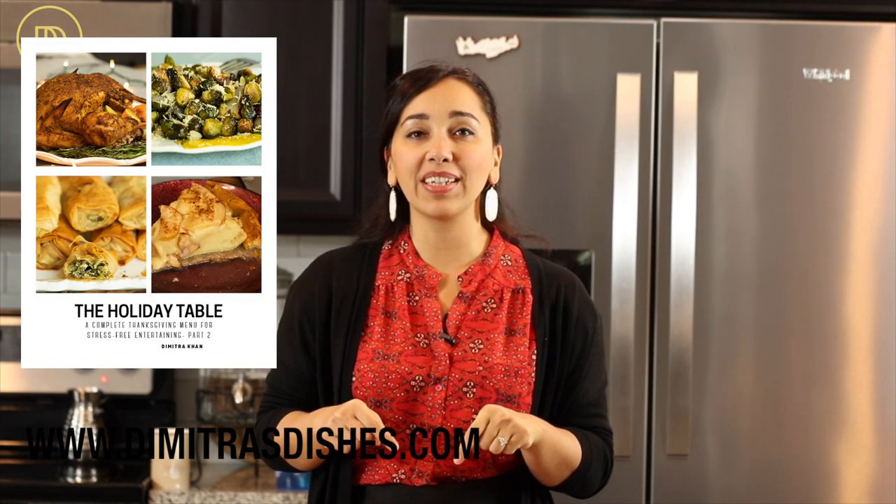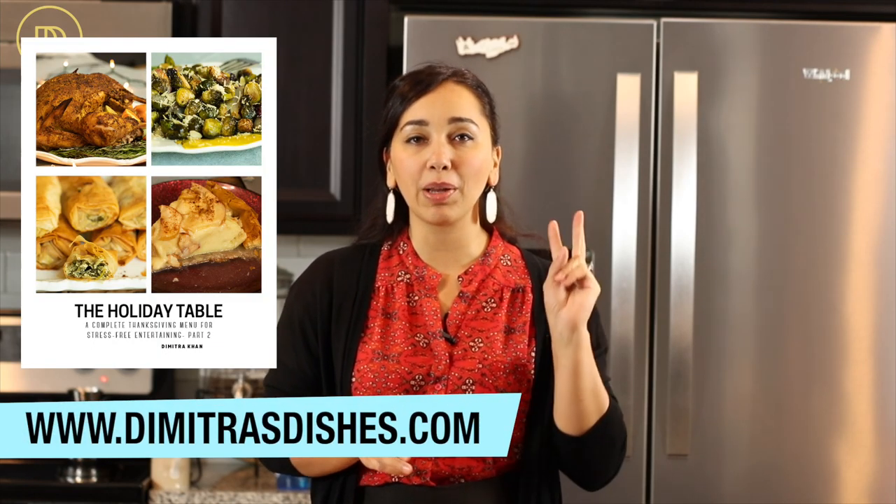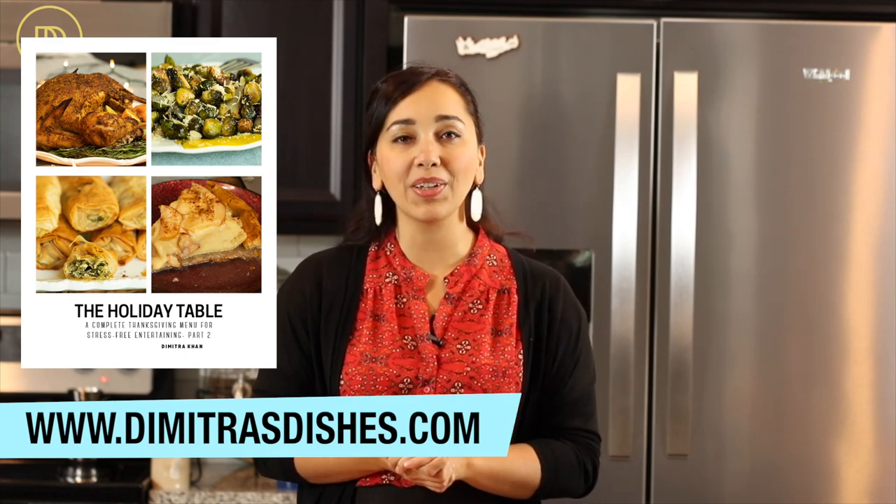This pie is best made the same day you're serving it, but you can take a shortcut: assemble the whole thing without the apples on top and do not bake it. Cover it with plastic wrap, leave it in the refrigerator, then take it out the next day, top it with apples, and bake it just the way we did today until it's nice and golden and the apples are tender. If you put the apples on and then refrigerate overnight, they would turn brown by the next day — that simple step saves you a lot of time and effort. The recipe is in holiday ebook number two. Go on over to DimitrosDishes.com and download it. Let me know what you think and I will see you guys next time.